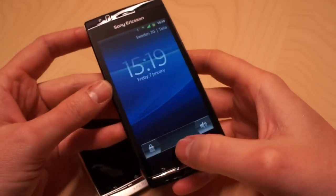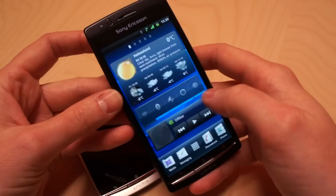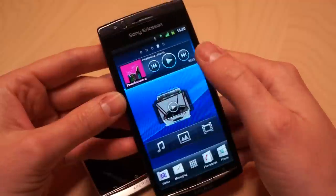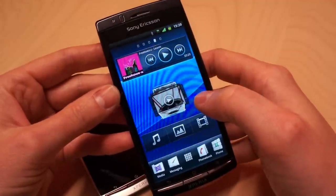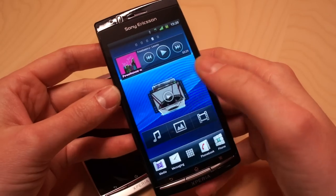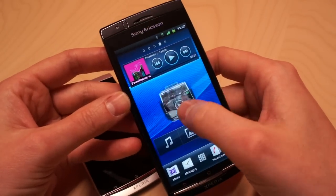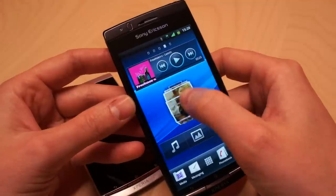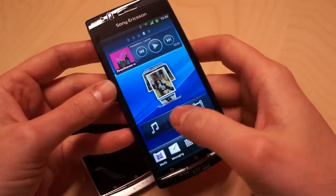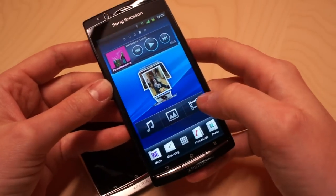This one is the device I've been using for a while, so here you'll see I've added some more widgets and shortcuts to my desktop. This is the media pane that replaces Mediascape — it's a widget-based access to all your media. Here you have your music with direct control, here you can scroll your photos directly in the widget, and this is an access widget to get to your photos or videos in the gallery, or to the full music player.